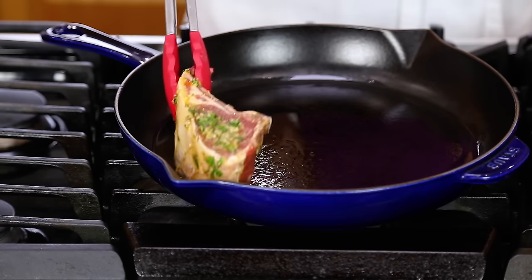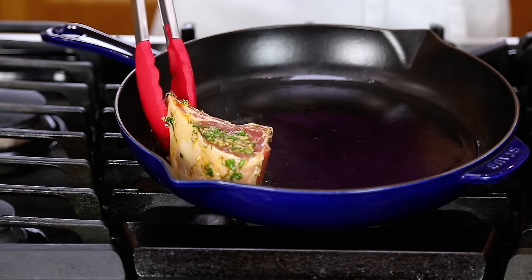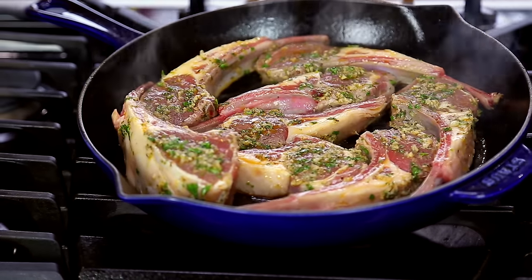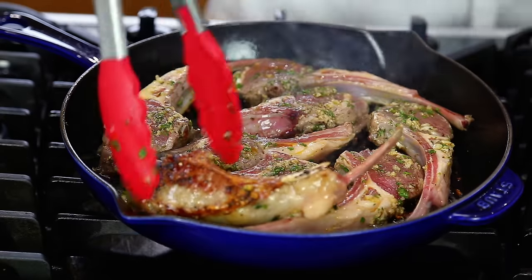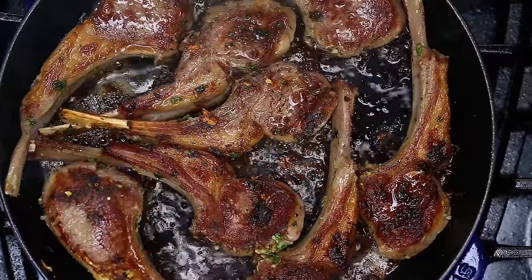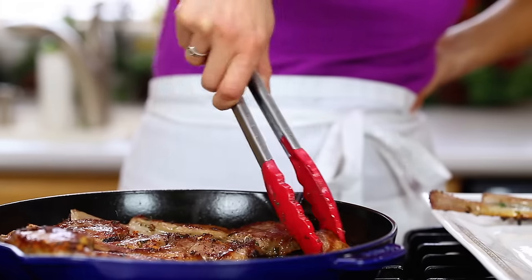Heat a large heavy-bottom pan or cast iron skillet over high heat. Add a tablespoon of oil and place your chops into the skillet one at a time. Sear the first side for three to four minutes, then rotate and sear another three to four minutes or until you've reached the desired doneness.